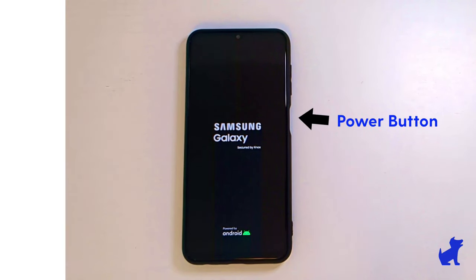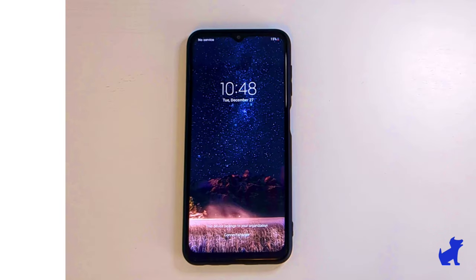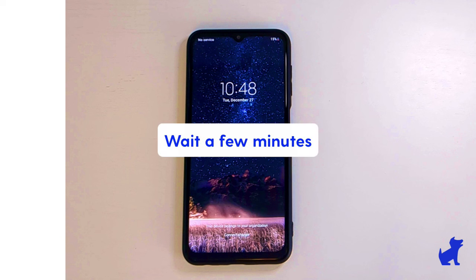You'll know you turned it on when you see the Samsung logo in the boot up. Eventually you'll land here, the default Samsung home screen. Wait a few minutes for the phone to settle in though — it's going to be installing needed updates during that first boot up.